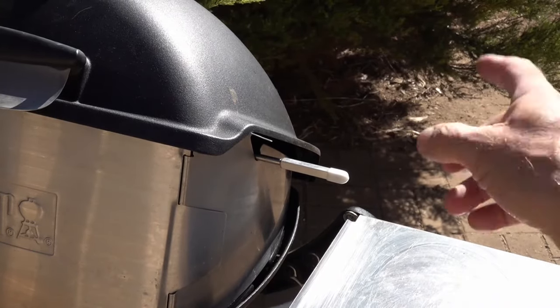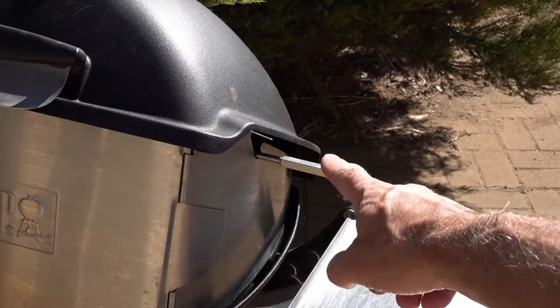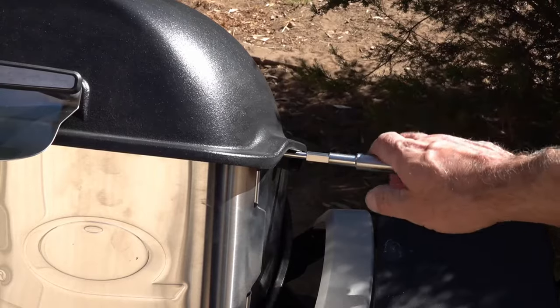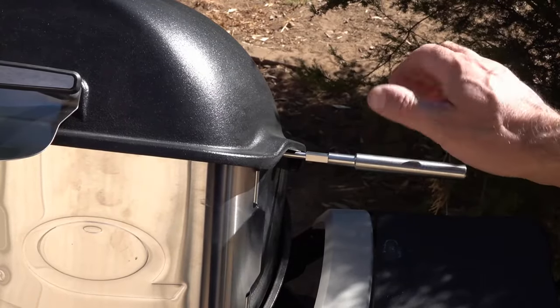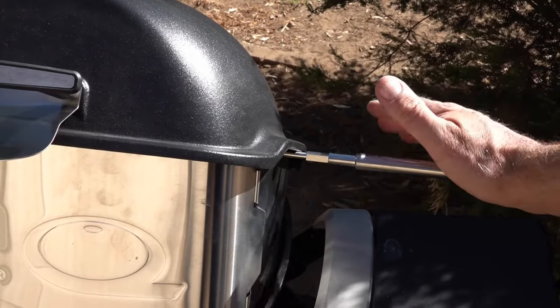Next up, looking at the rotisserie itself. On the old one we've got no extension, and it did used to get quite hot when I was using it so I used to have to use oven gloves. On the new one, we've got an extension piece that screws on, so hopefully this disperses some of the heat — it does give you a little bit more to grip than the original version.